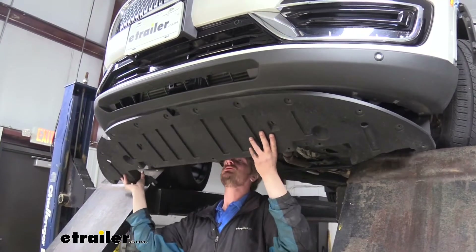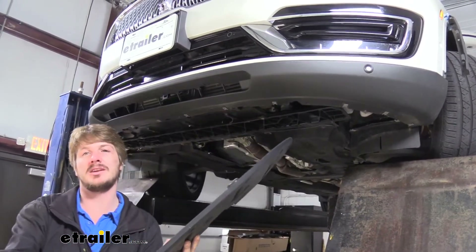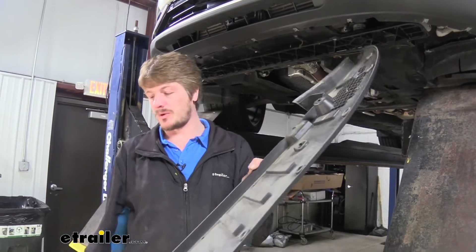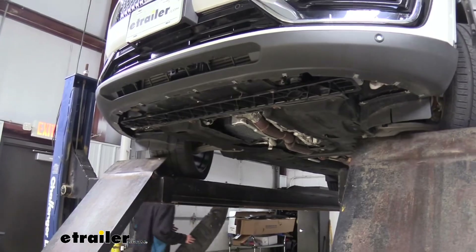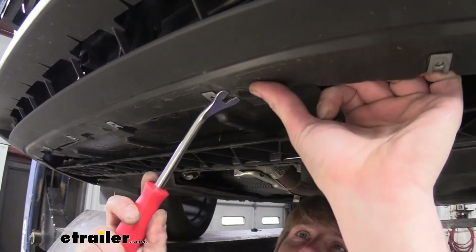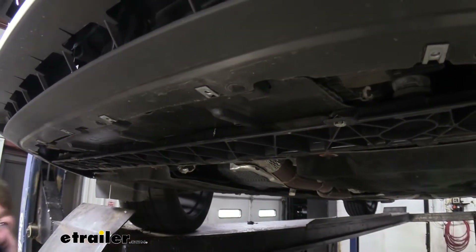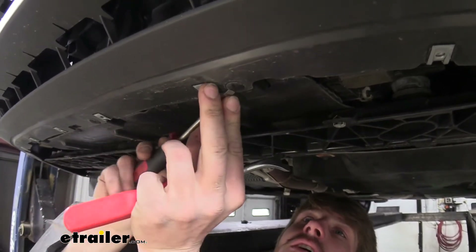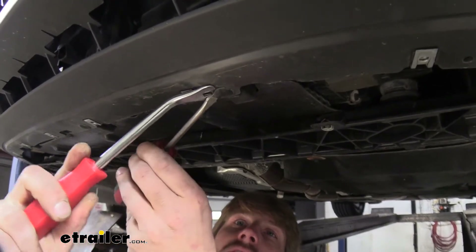Once we've got all those fasteners removed, just pull it down and slightly rearward. There's a little clip right here towards the middle on the front and a couple on the side, so just pull those back and then set this aside. That's going to reveal more fasteners below it — push pins — and for these you're going to want to use a trim panel tool. You may still need your screwdriver just to help get it started because the blade on a screwdriver is a little bit thinner than a trim panel tool, so use a little combination of both.